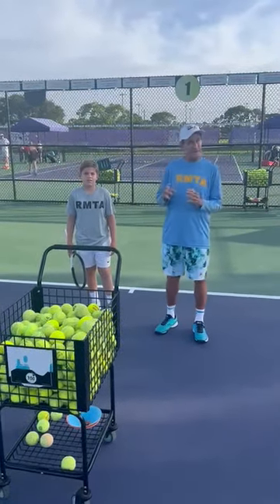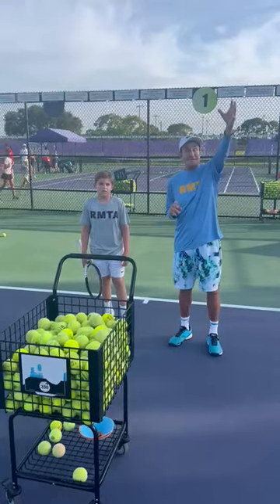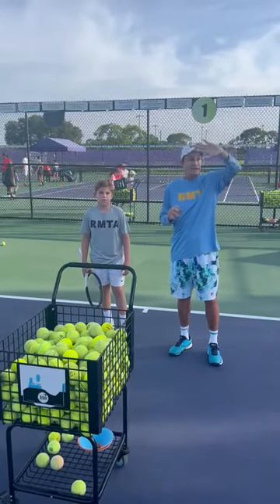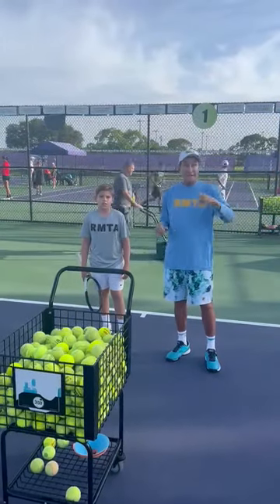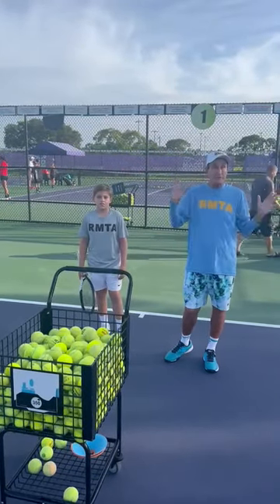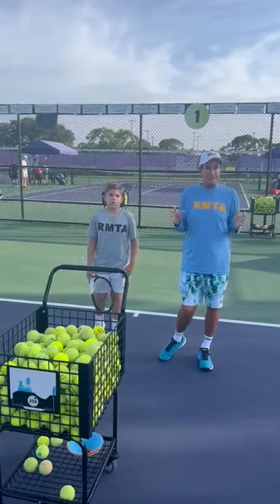Hey guys, welcome. Rick Macy Tennis Center, South Carolina Regional Park. A lot of action. We got the $25,000 PTT going on — it's unbelievable. So many kids here from Raphael Nadal Academy, people from New Zealand, all around the world. 60 kids with the academy this morning, so all the courts are buzzing.